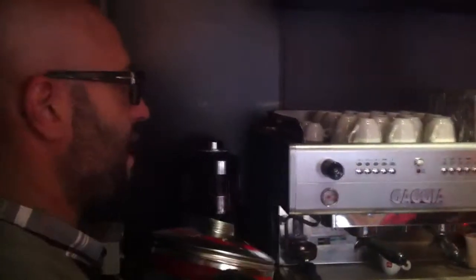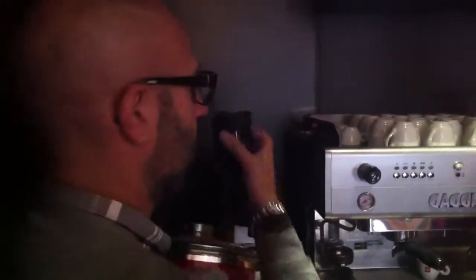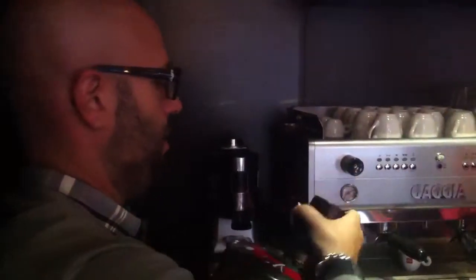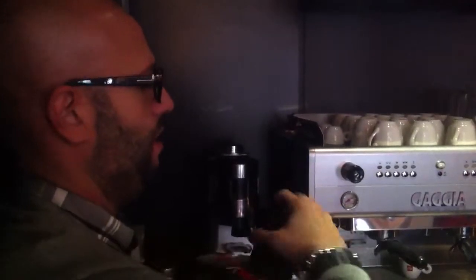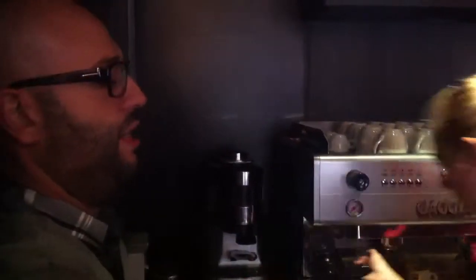So basically, because we sit our tin on a grinder, all we need is a can adapter. We need to make sure that we tie this well enough. And before we do this process, please make sure the door is closed. You're going to turn off all the coffee beans from the hopper.